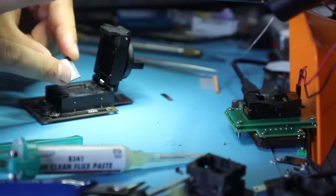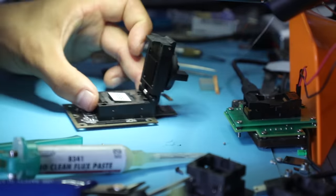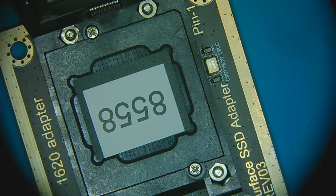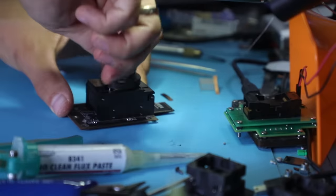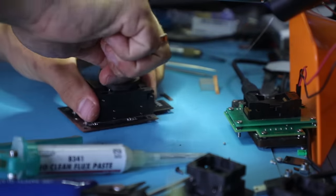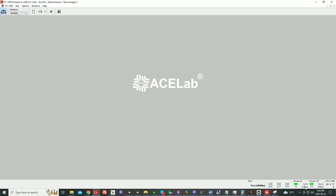So the chip has a dot on it in the corner. As you can see, we align the dot with the triangle and lock it up. Pressurize it, we roll it in like this. We're going to go into port 0 and fire this thing up. Consumption is there but the unit is not responding.